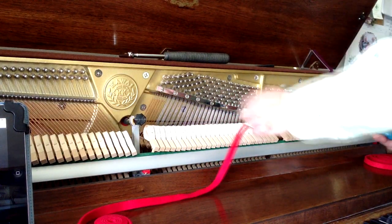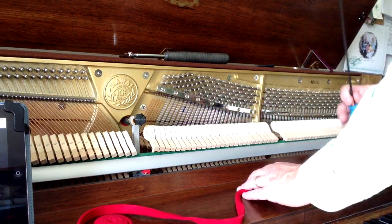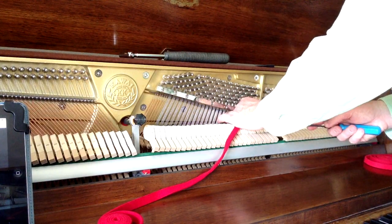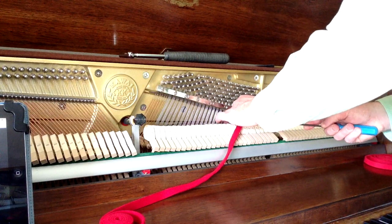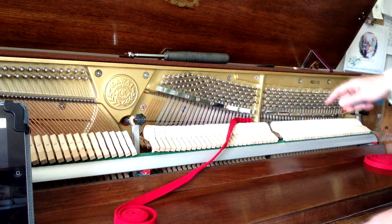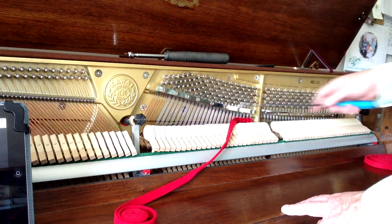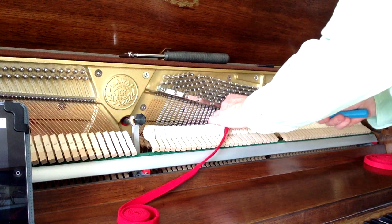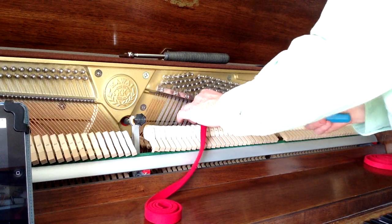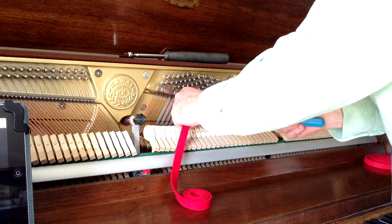Now when you put the temperament strip in, you want to make sure that you lift the dampers by pushing down on the damper pedal, which on a piano is the pedal all the way to the right. Push that down while you're putting the strip in, and what I'm doing is putting it between each set of strings so that by the time I'm done, for most of the strings I have just the center string — one string per note — that's able to be sounding. I'm going to do this for the whole section so I can tune one string per note throughout.